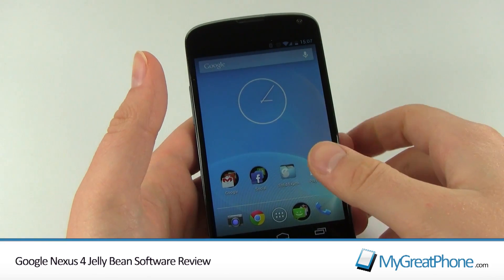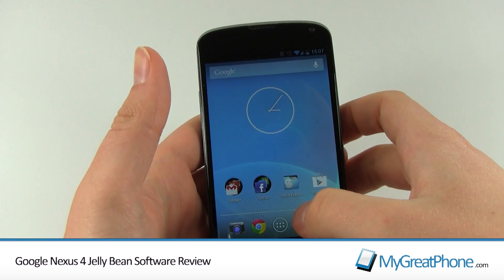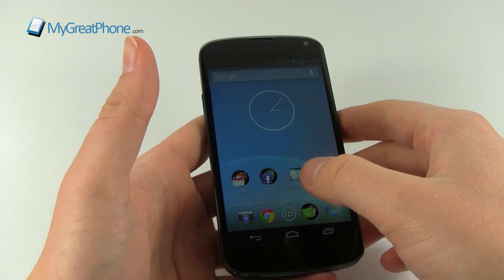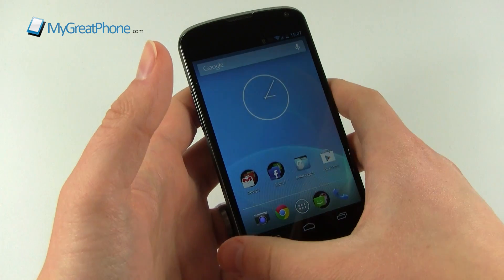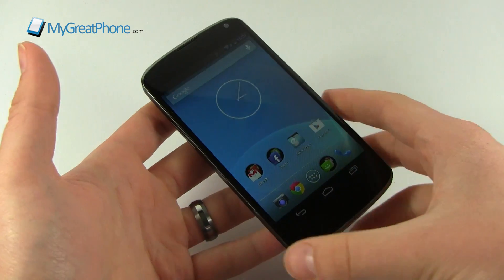Hi guys, Daz here from MyGreatPhone.com. This is the third part in our Nexus 4 series and it's all about the software - Jellybean in particular. This is a Nexus 4 running 4.2.1, so if you've got a Nexus 4 you'll be very familiar with this version of Jellybean.